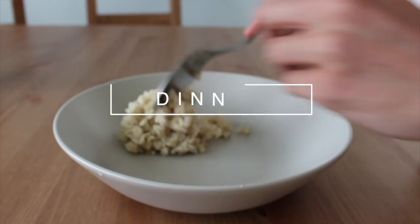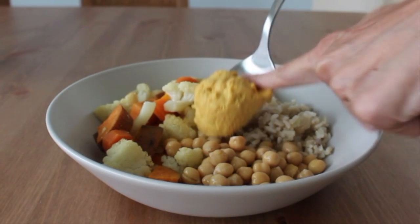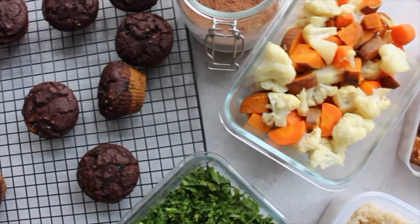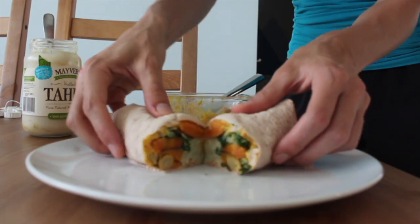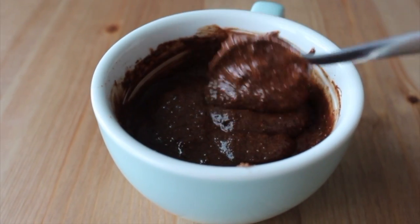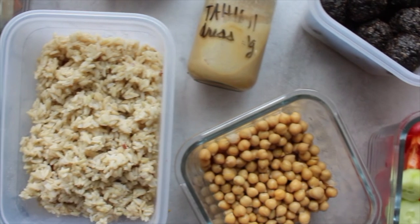For a hearty dinner I like to make Buddha bowls with the brown rice, roasted veggies, either tempeh bacon or chickpeas, hummus, and crack sauce. Those are some simple plant-based meal ideas. I really hope you enjoyed this video — if you can't make everything, just try one or two new recipes. The free PDF is linked below; just click the link, put in your email address, and you'll be sent the PDF with all the recipes, tips, and tricks for a successful week of meal prep. Please leave your comments below and let me know what other videos you'd like to see. See you in my next video, bye!